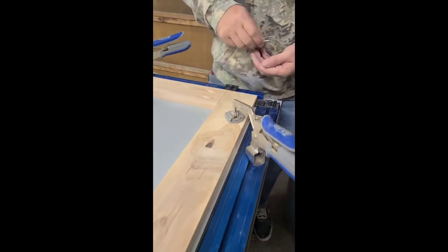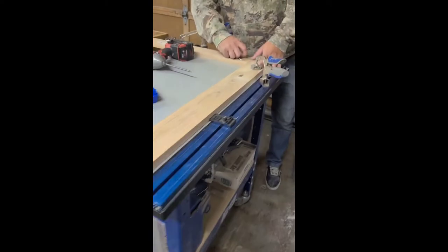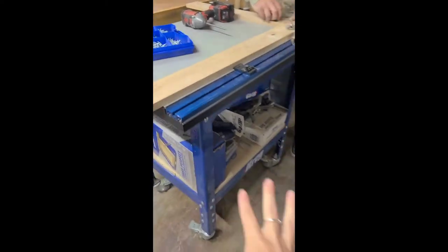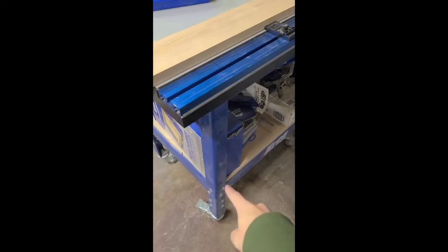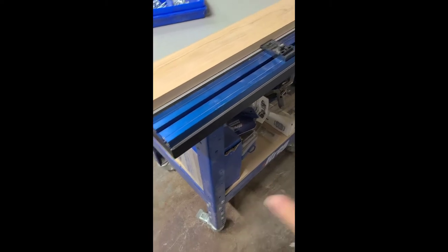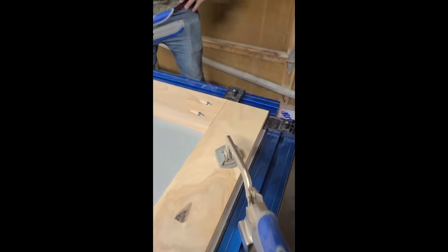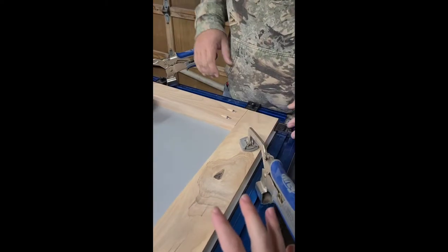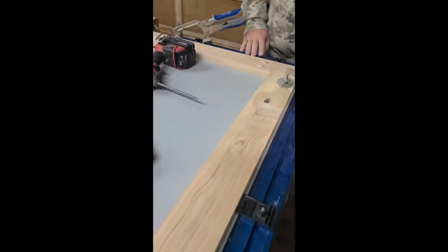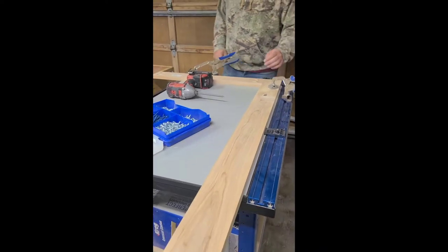Pocket holes are done and we're onto assembly. I wanted to point out this table, which is amazing. We love it. It's obviously from Kreg. The tabletop and the base are sold separately, but this is the steel base. It's on wheels, which is handy because you can roll it around your garage. But it's got these clamps built into the table and you can line your pieces up so they're nice and square — clamp everything super secure while you're assembling your pocket holes or really anything. We've used it for lots of other things too. Definitely recommend this table top.